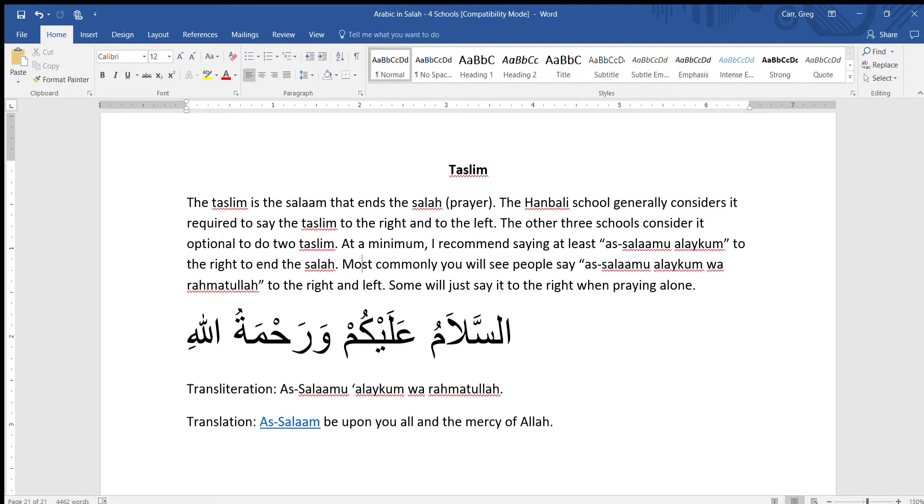Asalaamu Alaikum. In this video I'll be explaining the Taslim. The Taslim is the Salaam that ends the Salah, or the prayer. Before I begin, I'll start with a Dua. Bismillahirrahmanirrahim. Alhamdulillah wa salatim wa salamu ala rasulullah wa ala aani wa ashabihi ajma'in.